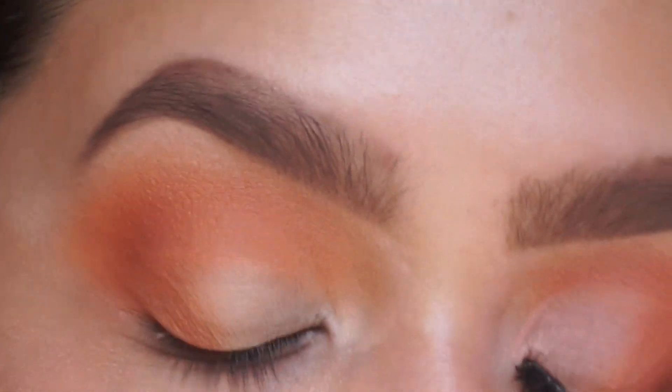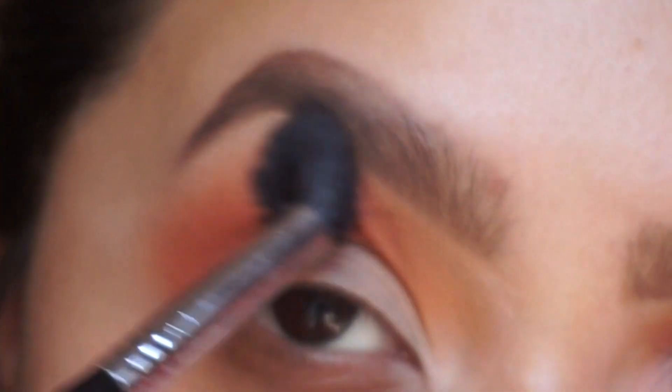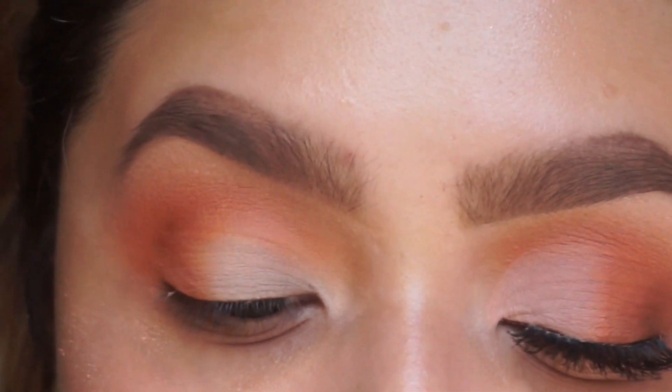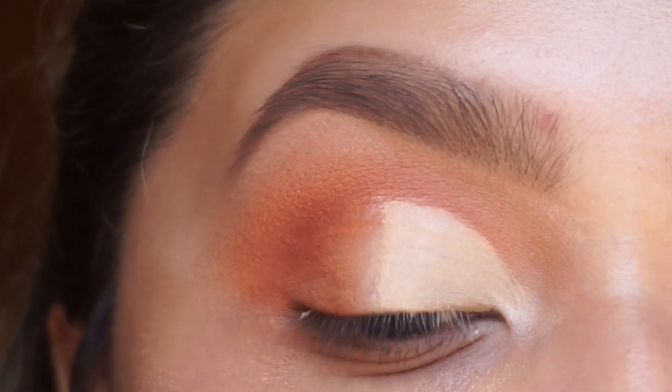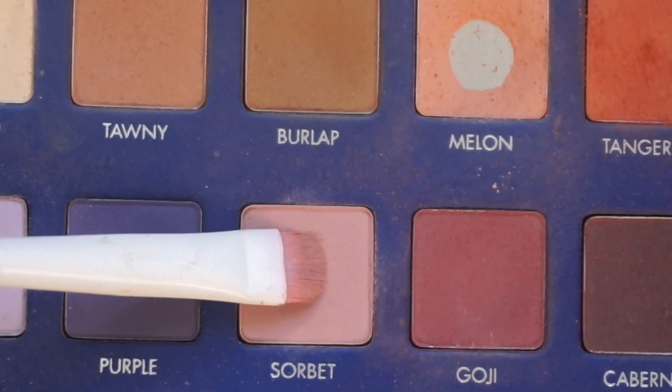You should have something like this, and then we're going to blend it again with our fluffy brush. Now we're going to cut the crease with some concealer. Now that we have the crease cut with the concealer, I'm going to go into this pink color — 'sorbet'.